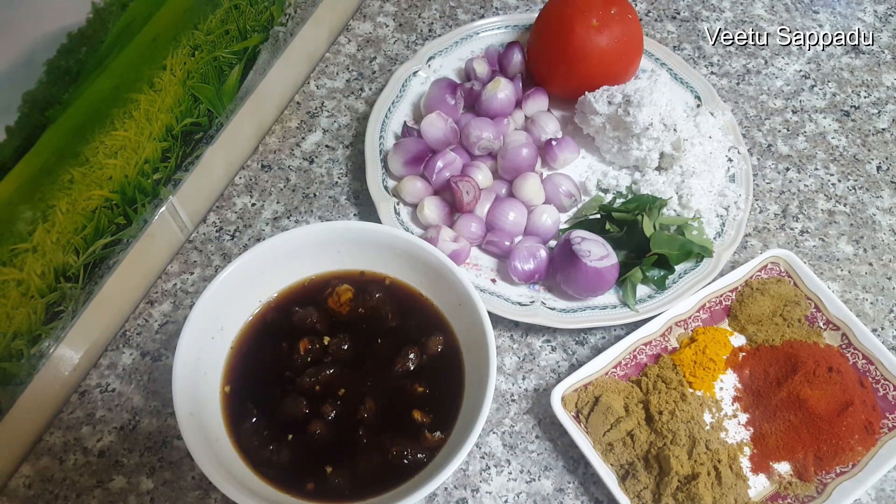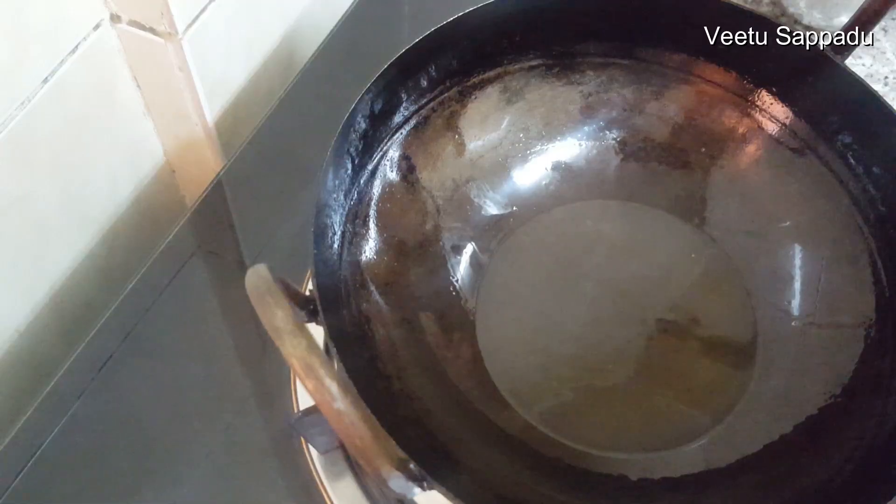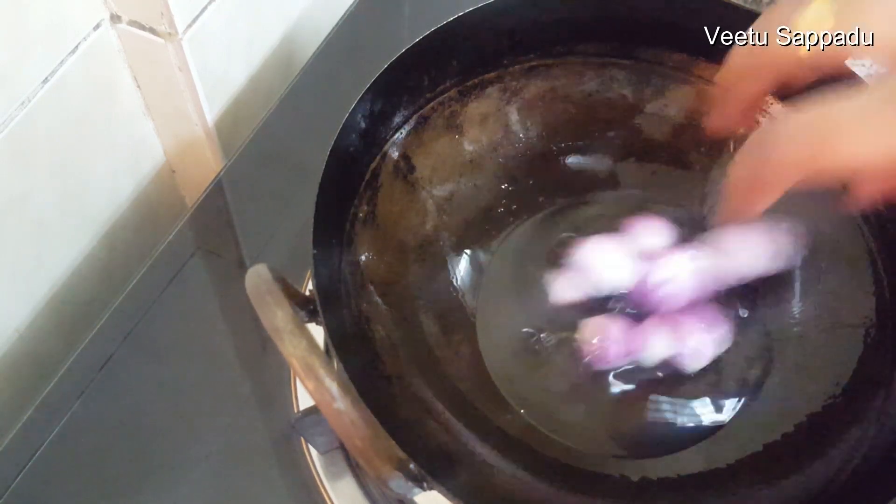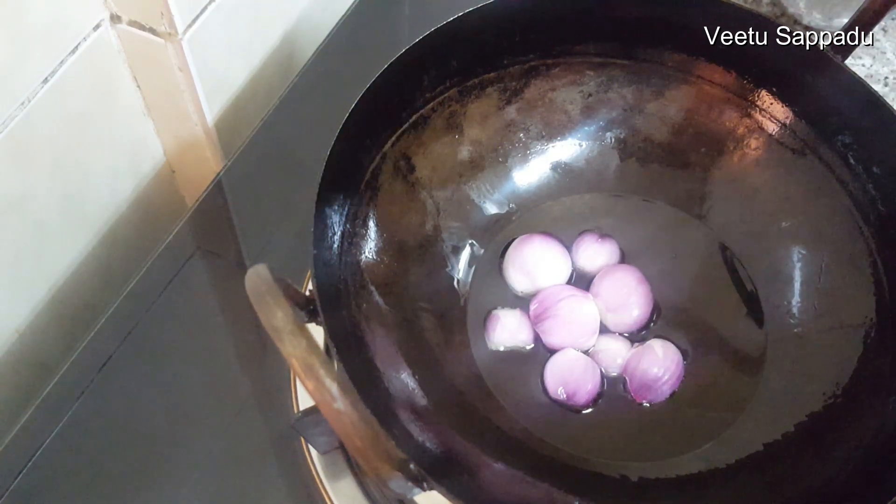I also use a good method for the fish. I just use water-based ingredients and start the food. If you use chia-based fish, it will be good.